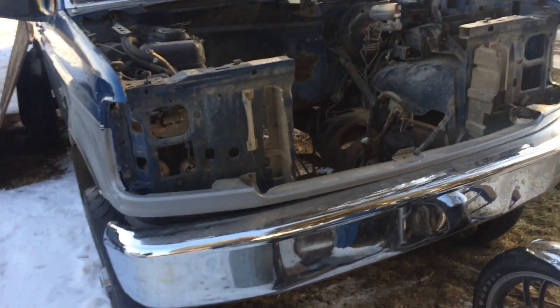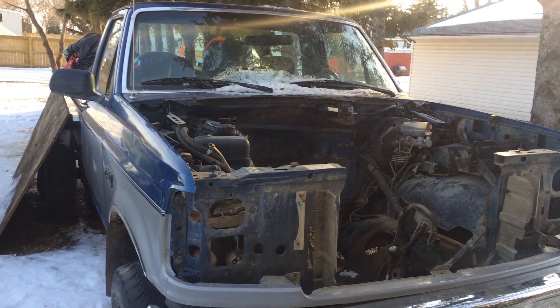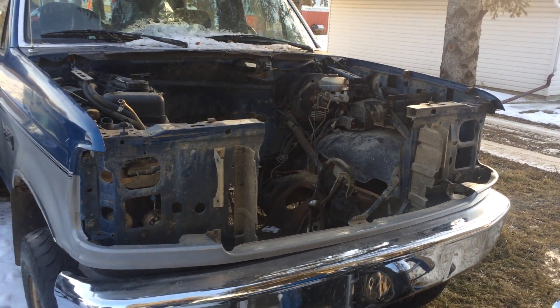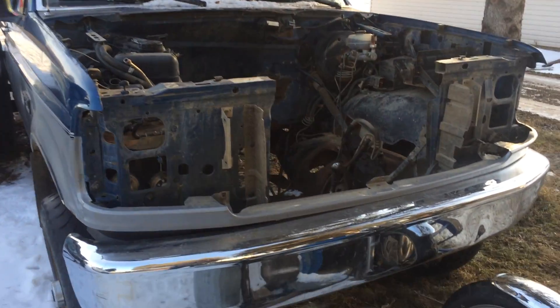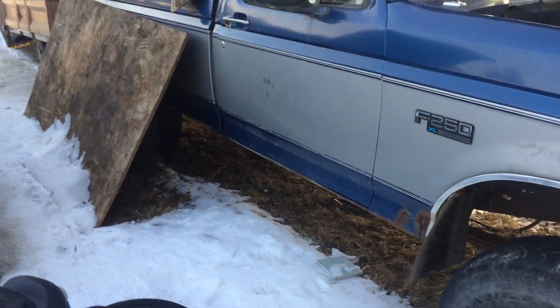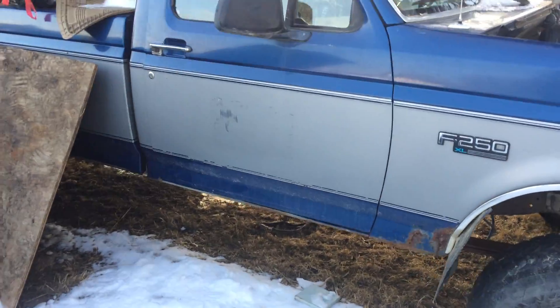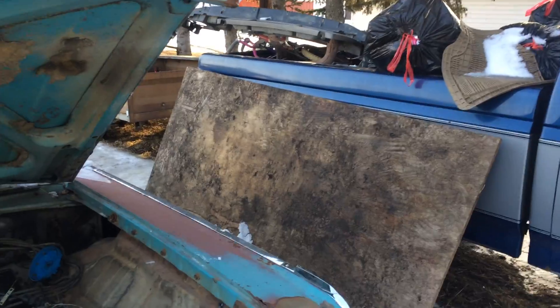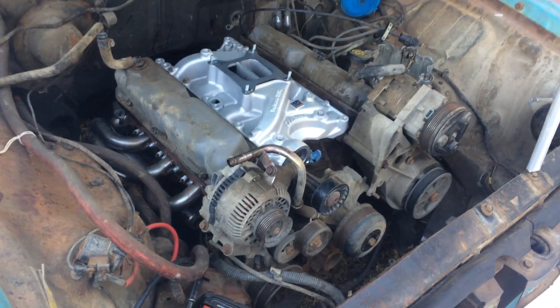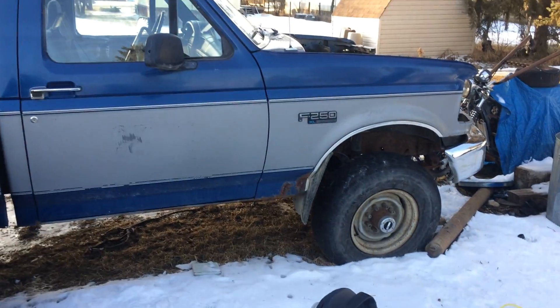I got this truck for free — a '94 F250 — and it had a 351 Windsor in it, fuel injected motor. So I pulled that out. The truck had a 4x4 transmission, transfer case and all that, which is in the back. I sold the transfer case, found a 2-wheel drive transmission, and bolted it up. I've got the 351 Windsor sitting down in there now. That truck ran good by the way — I drove it for a long time, it's a good motor.